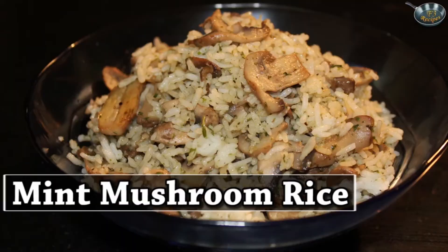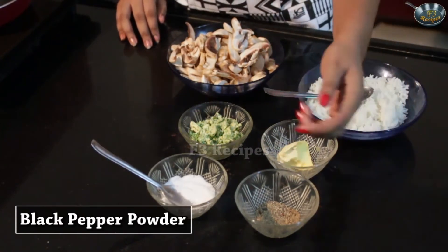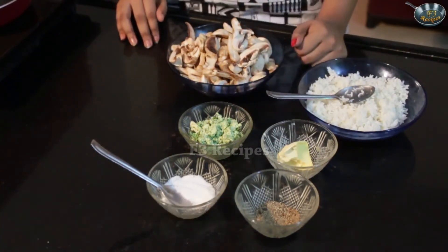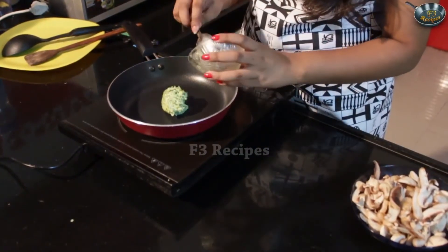Today I am going to show you how to make mint mushroom rice. This fried rice is filled with flavor and is easy and simple to make. For this fried rice we will be needing some cooked rice, butter, black pepper powder, salt, a mixture of garlic butter and mint, and some mushrooms. We are going to start making this fried rice by adding our mixture into a hot pan like so and fry it for around 30 seconds.